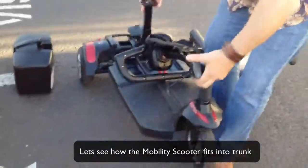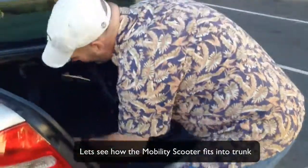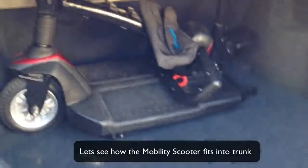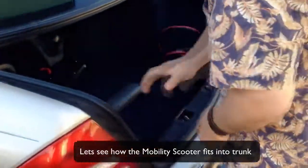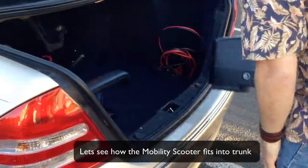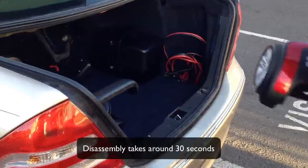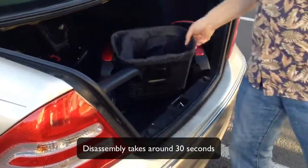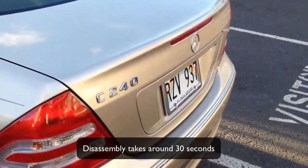Let's see if we can get this up into the trunk and if it fits pretty well. Look at that — it does! Scooters have been in my trunk many, many times. In goes the seat, in goes the battery pack, in goes the transaxle — which conveniently has a handle — and the basket. Boom! You are ready to go wherever you wish to in Hawaii.